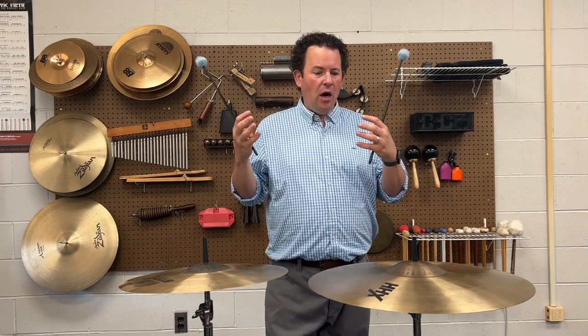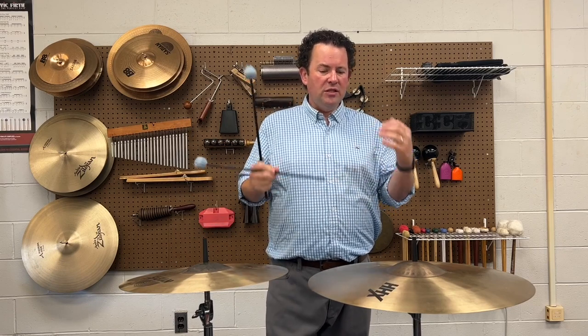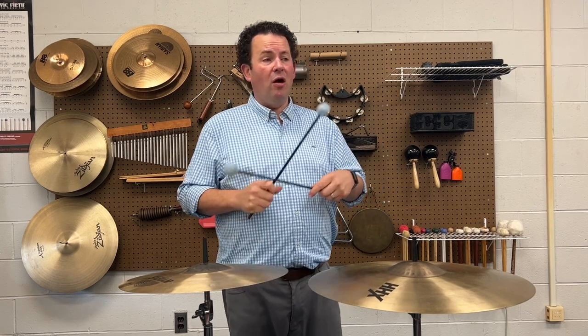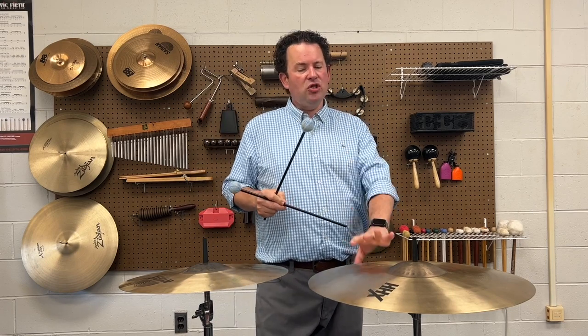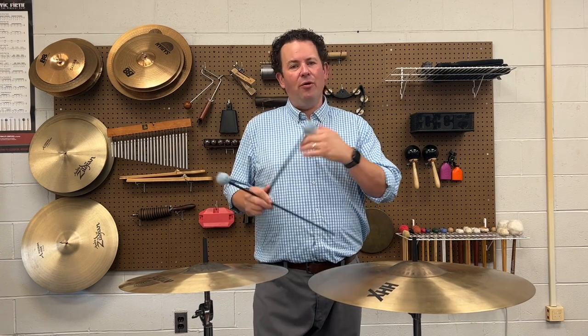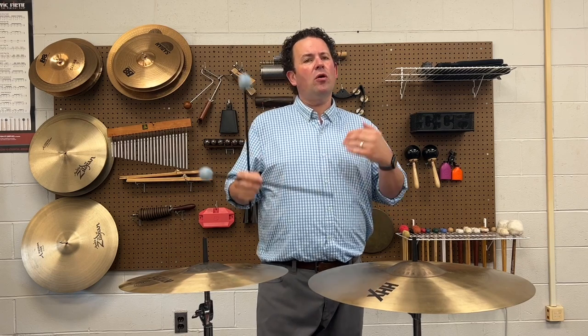Just like with any roll on a typical percussion instrument, think about how speed impacts the performance. Suspended cymbal roll speeds are typically slower than people think they should be. If you think a forte crescendo means rolling really fast, that's not always the case. You want to make sure you're going at a pace where you're not choking off the natural resonance of the cymbal. We're aiming for a sustained sound without mallet impact noise. Think about a bass drum roll or a tam-tam roll — it's basically the same idea.